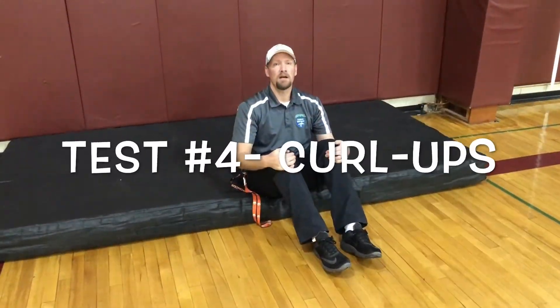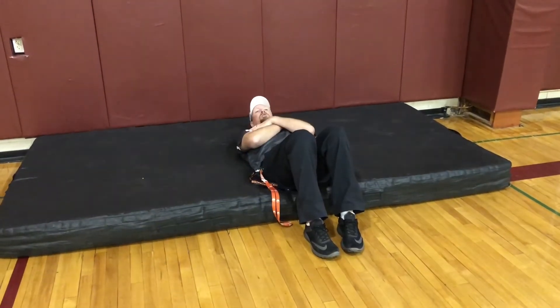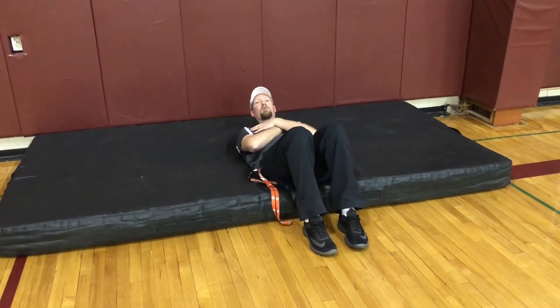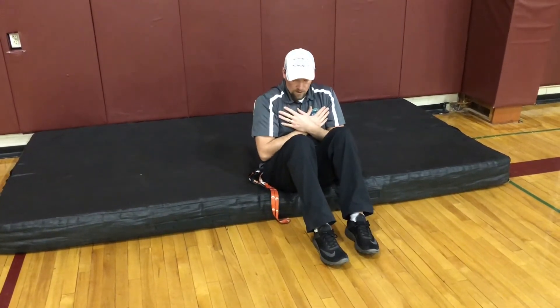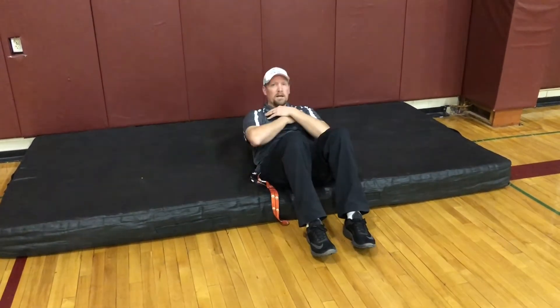After pull-ups, move to curl-ups. We're testing the endurance and strength of the rectus abdominis. Put your arms across your chest and have a teammate stand on your feet, or wedge your feet under a couch for leverage. Curl up, tapping your arms to your thighs, then back down. Time yourself and record how many you can do.